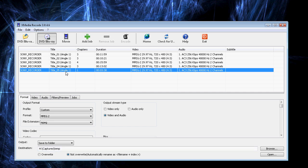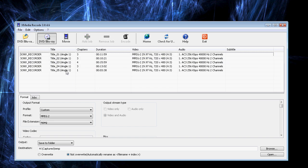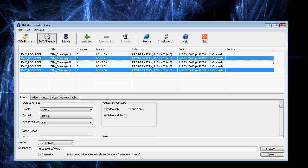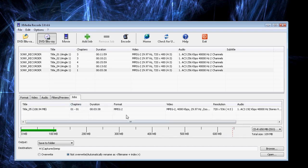Now, you could select all the files by clicking one, hitting your Shift key, and clicking the top one, then hitting Add Job. Or you could select just the one that you want, if you know which chapter you're trying to grab — or hold Control down and select several. I'm just wanting that one because it's short. I'm going to hit Add Job, and that's going to add it to my jobs folder.